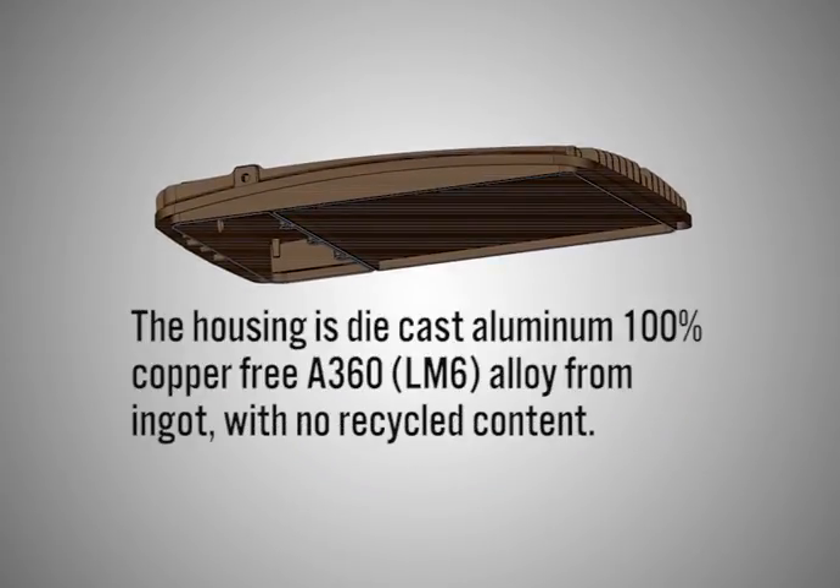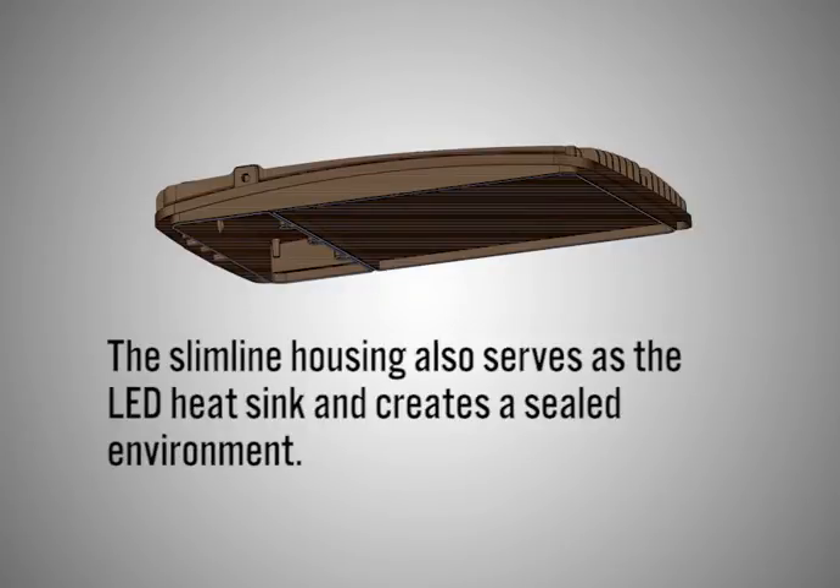The housing is die cast aluminum, 100% copper-free A360 LM6 alloy from England with no recycled content. The slim line housing also serves as the LED heat sink and creates a sealed environment.